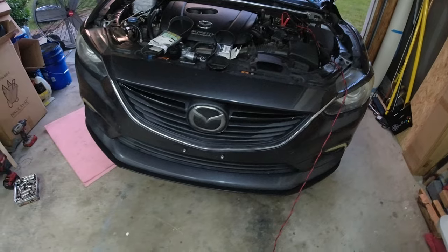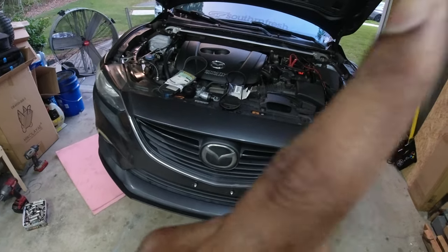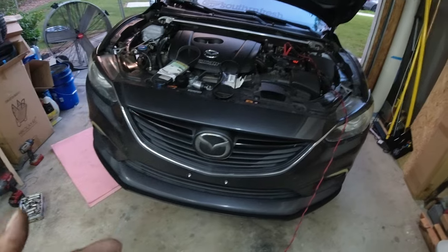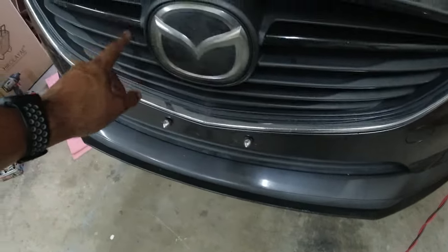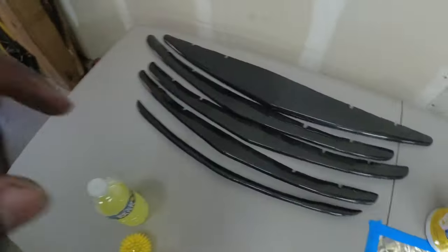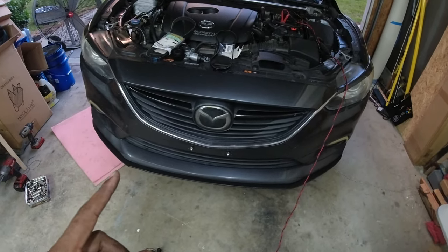I need to remove the bumper, which I believe I have a video on — if I do, I'll put a link up here. So I'm going to remove the bumper, cut out the emblem section, and then I'm going to 3M double-sided tape the slats onto the grill.